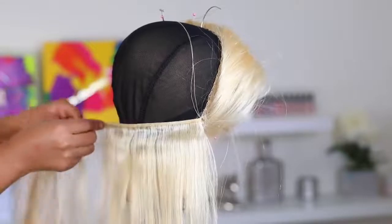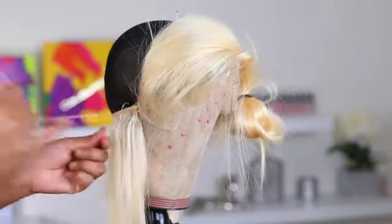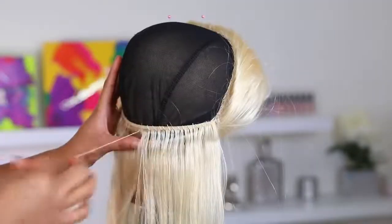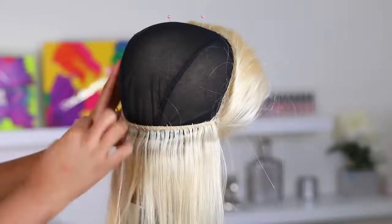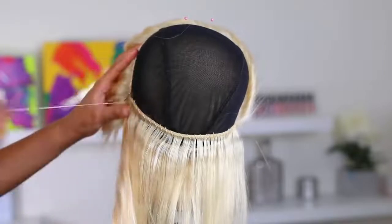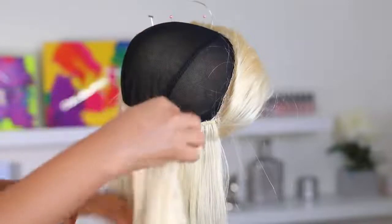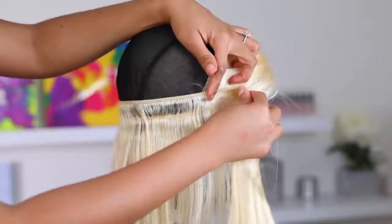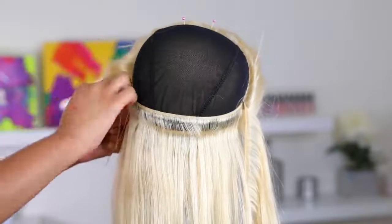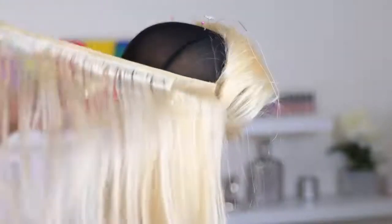I'm doing the fold-over method and I'm not keeping the tracks very close together — they have a gap. If you want to add more hair onto the cap, keep them close, but I don't want this to be super full and voluminous because I'm going for a bob today. I want it to look sleek and flat, not too much hair, so that's why you're seeing these big gaps.